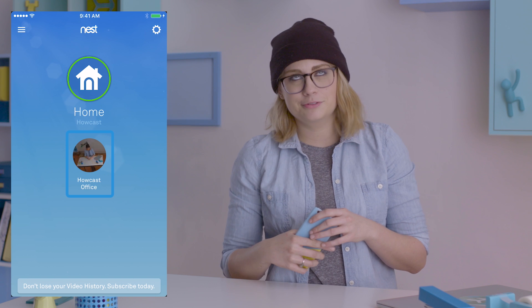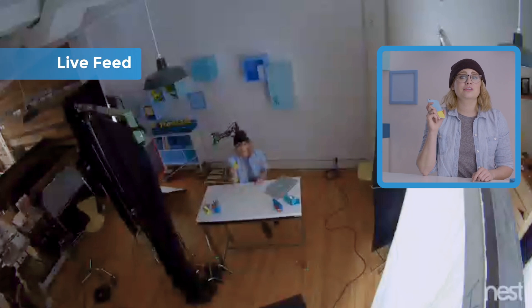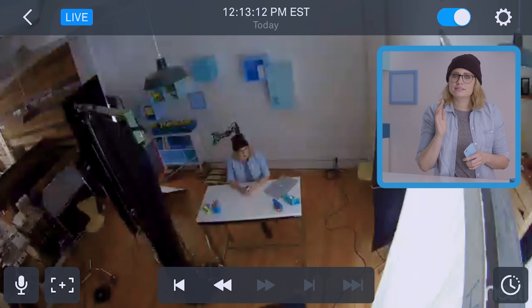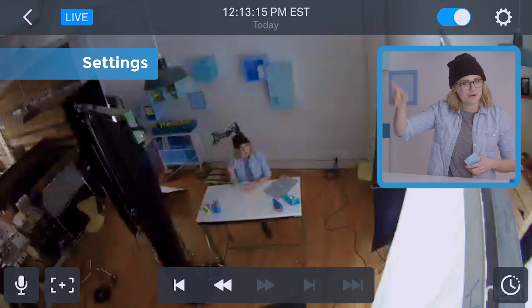Also note, the icon is live, which is pretty dope. Opening your cam brings you to the live feed. Tap anywhere to access its controls. From here, you can adjust the picture and sound in settings using that gear icon in the upper right.